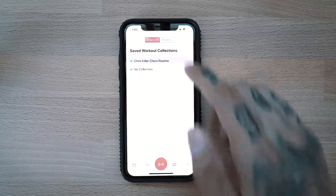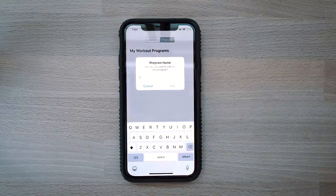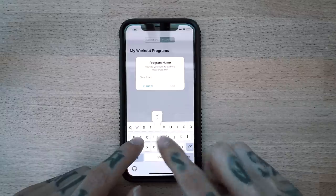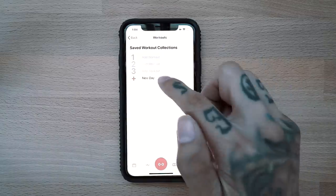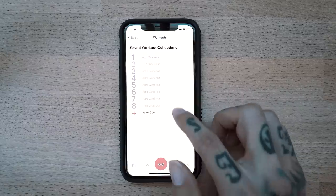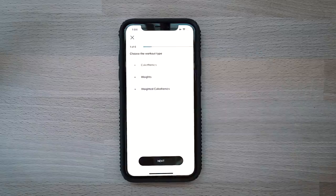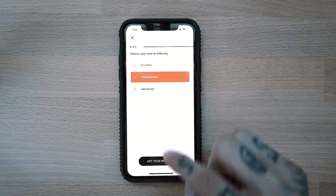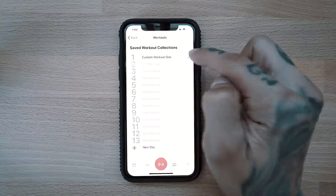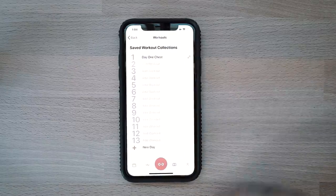One of my favorite features: you can also create workout programs. If you go to Programs, add a new program — Chris Chest Program — you can then come in here and add a new day and a workout, and you can keep going as long as you want to build this program. So if you were to add in the workout for day one, you'd go ahead and add that in right there. There's your workout for day one — rename it whatever you'd like. That's how you create a workout program.